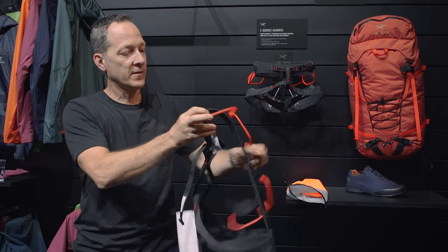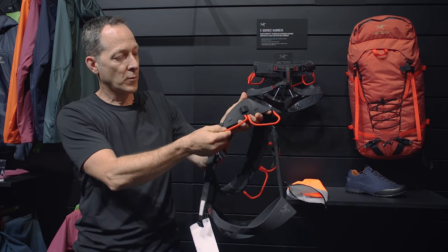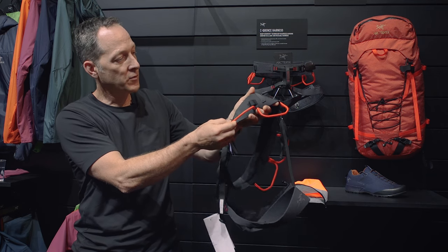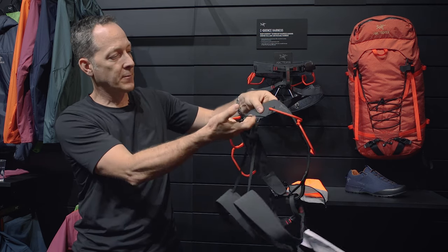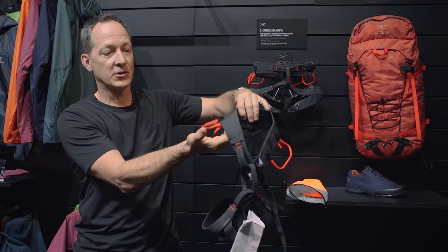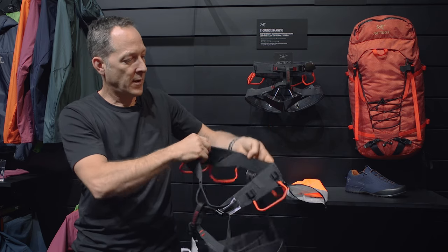The other thing that's really nice about the harness is we've got an evolution of our gear loops. Our previous gear loops were plastic, and they really did help the gear range forward. With these new gear loops, you can see they still have flexibility, and there's a very small engineered web cord on the inside — we're using the same cord as a haul loop — which makes for a very clean package that's very easy to use.